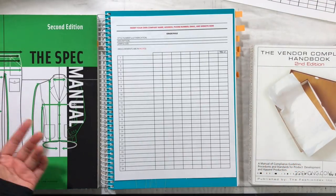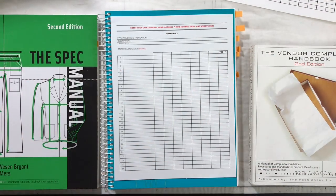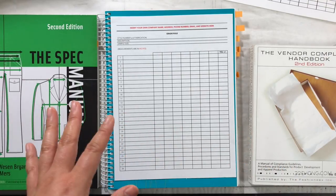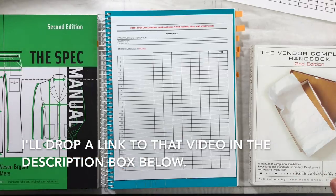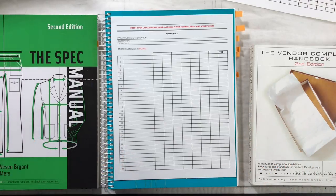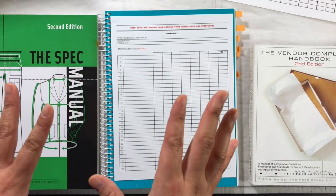Let's talk about grading — not the ABCD kind. Grading is the process in which you take your sample and make it smaller or bigger so you have a complete size range. People have asked me to do grading videos, but I have no grading experience, and if I don't know something I'm not going to talk about it. I do have a grading demo done on StyleCAD with Kathleen Fasinella. Hand grading is really on its way out, so it would behoove you to get familiar with programs like StyleCAD if you're interested in grading your own stuff.